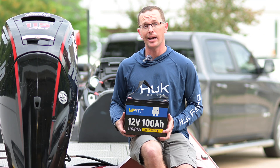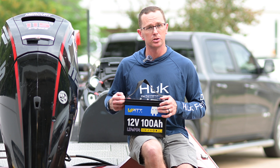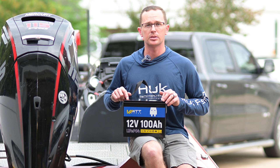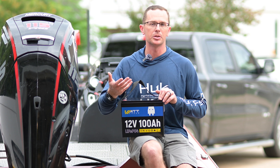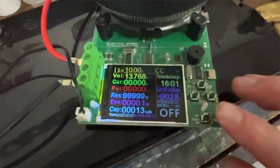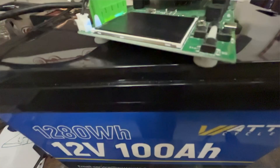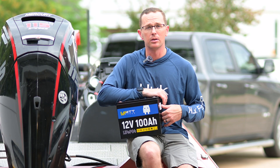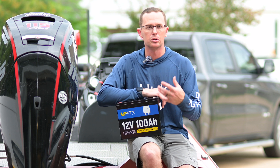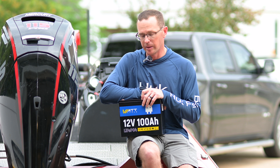I did my typical 10 amp load test on this battery — I fully discharge it, fully charge it with a lithium iron phosphate rated charger, then pull a constant 10 amps and measure how much comes out. This is actually one of the very highest batteries we've tested — we pulled a full 106 amp hours out of it. So you can comfortably say you've got 100 amp hours to play with, with a little headroom on top. Whether you're calculating run time for a fish finder, trolling motor, or whatever, you can count on that 100 amp hours.